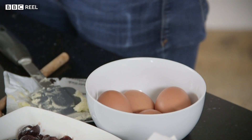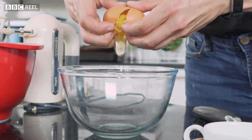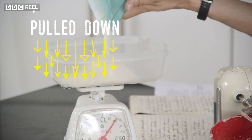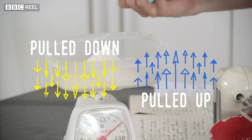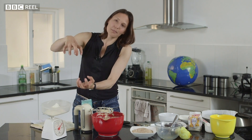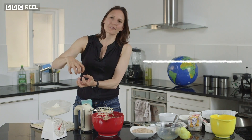We learn at school that we're constantly pulled down by Earth's gravity and that's why things fall, but gravity is fairer than that. We can see that the flour is being pulled down towards the earth, but it's also the case that the earth is being pulled up towards the flour. Any two objects with mass will attract each other, pulling towards each other, so all the scales are doing is sitting in between the flour and the planet, measuring how squashed they are because of the gravitational attraction.